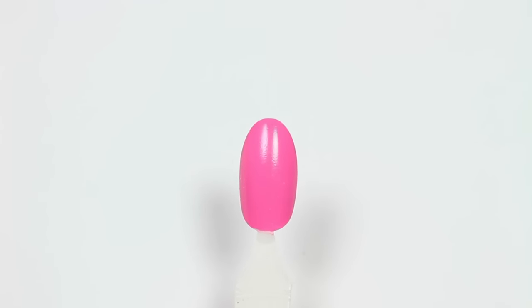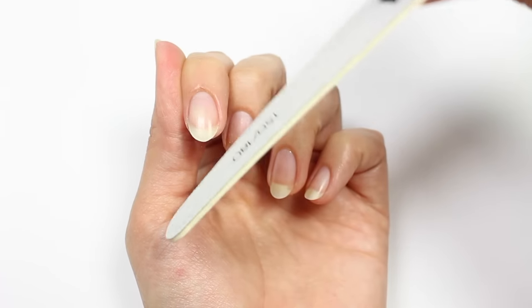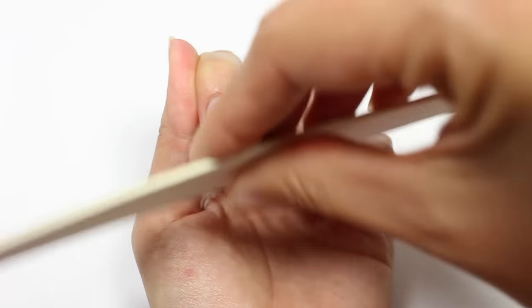Some of you might want to see how I trim my own nails. I actually don't use trimmers or clippers or anything like that — I just file them like I just showed you.